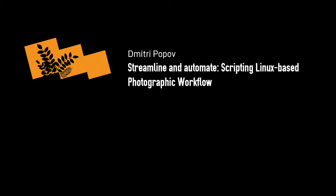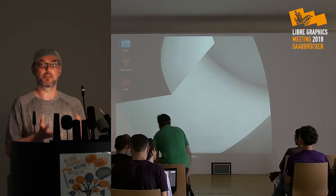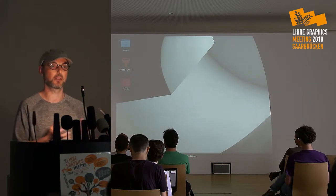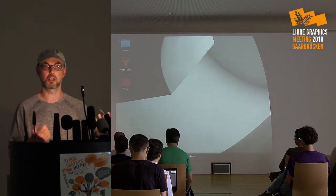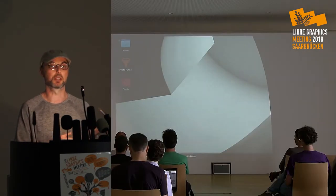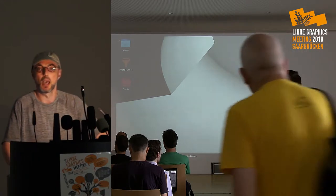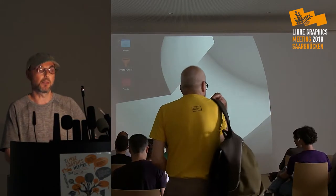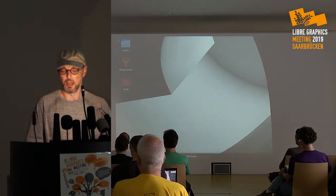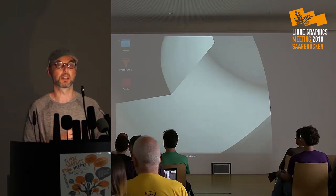We're going to change gears — from mind-bending splines to stupid shell scripts. There are so many open source tools that it seems simple to create a perfect photographic workflow on Linux. You can import photos with Digicam or Rapid Photo Downloader, manage photos with Digicam, process RAW files with any number of applications, and publish with open source tools. But it's all fine and dandy until you realize there are some cracks in this beautiful, smooth, imaginary workflow.